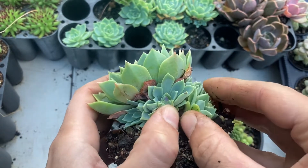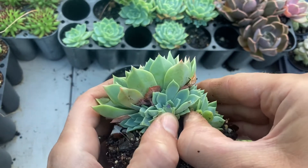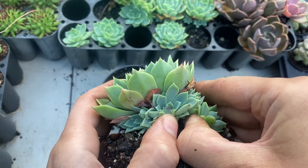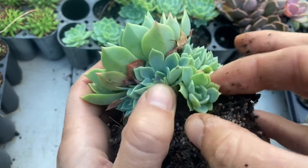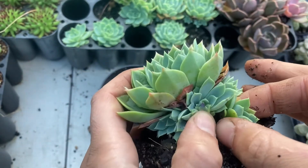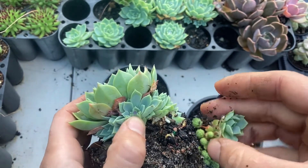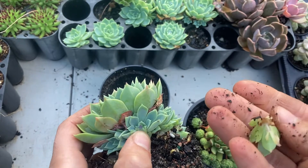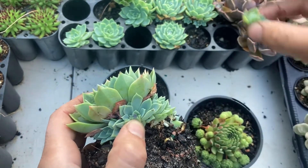To take it off you just need to pull a little to the side, and then the other way, until you can grab it from both ends and just pull. Chick number one — you've got a little root there as well, so that's great. Chick number one taken off.